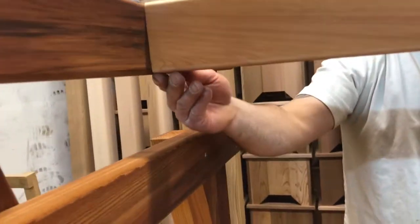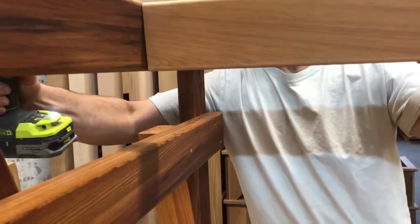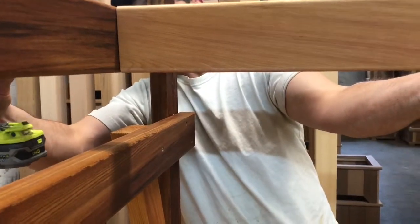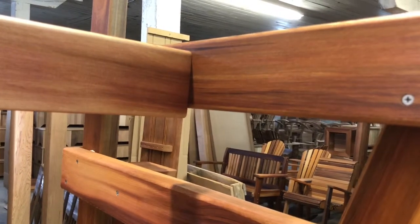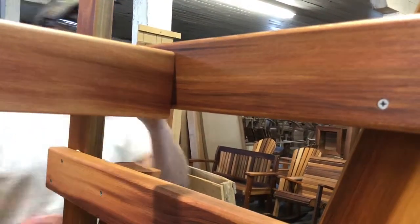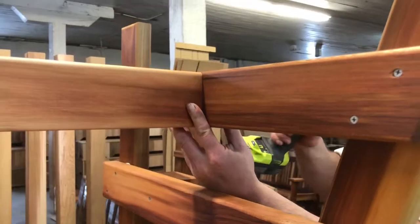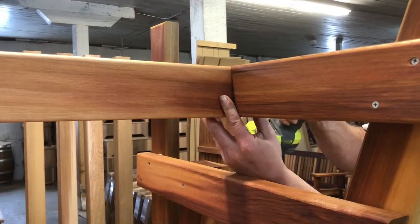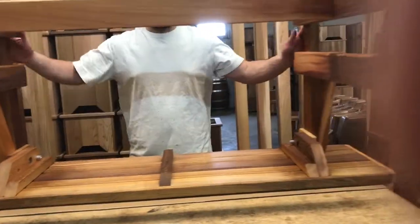There are pencil lines you can go off of to find where that goes. Repeat from the other side. Now the bench is ready to be flipped upright.